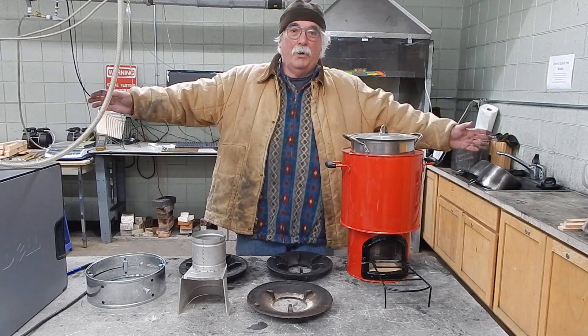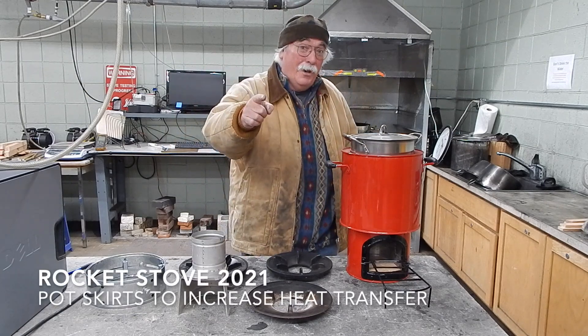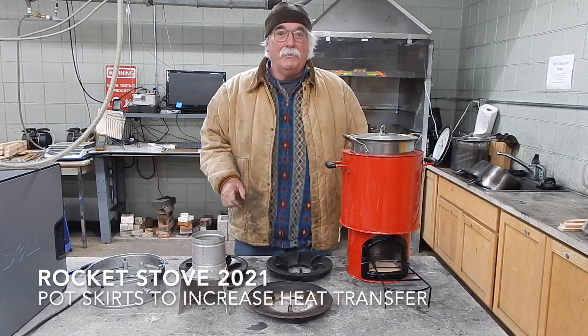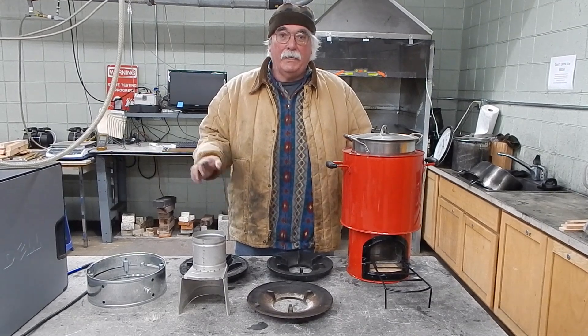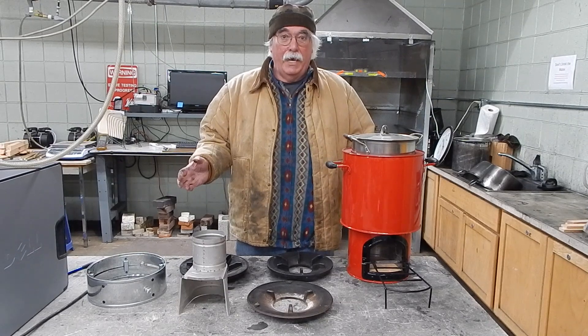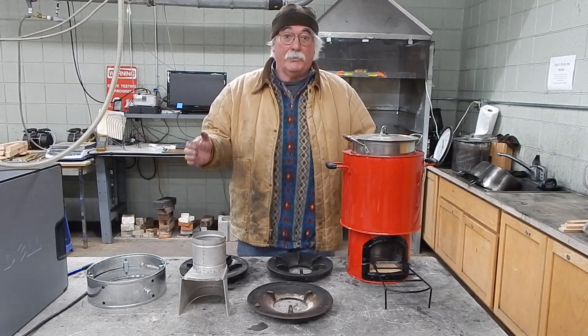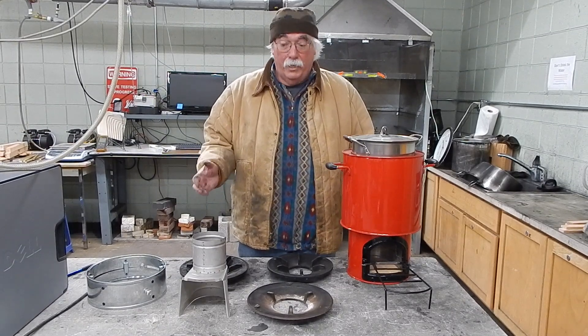Welcome to Rocket Stove 2021. This is the most important talk I'm going to give because this is something that can be done to really improve a stove that is easy. This is about skirts — about constant cross-sectional area.